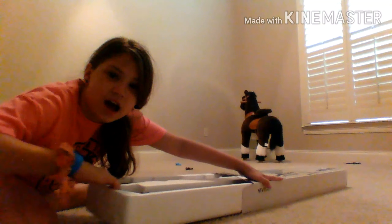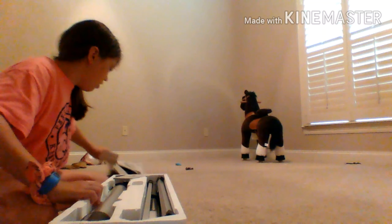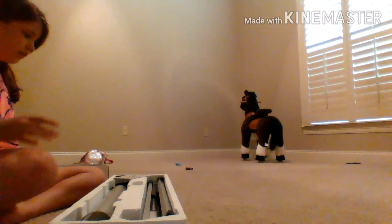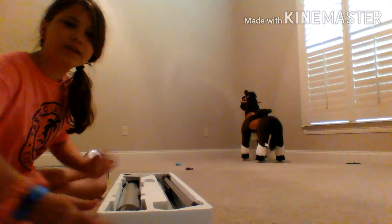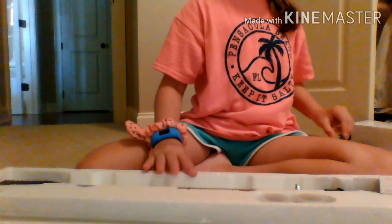We're going to open this for the first time. Oh my gosh. I don't like that sound. Is there anything in here? No, there's nothing. Nothing is in here. Everything is right here.